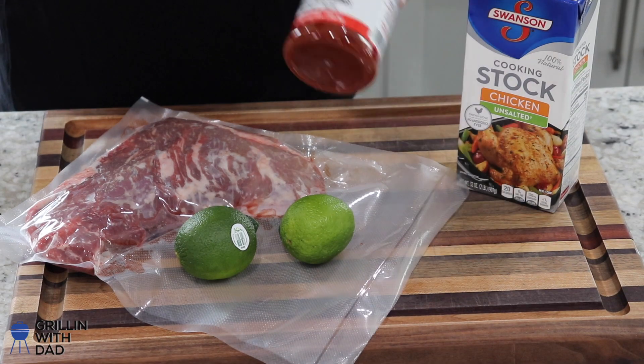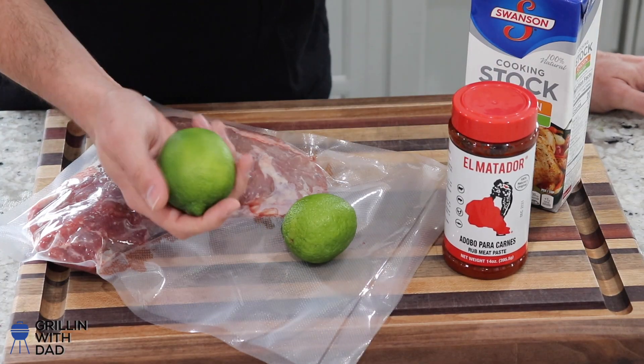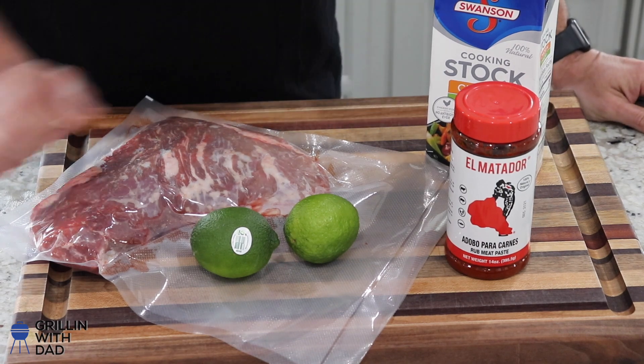For the marinade, our base ingredient is the adobo paste. We'll use the juice of a couple of limes and thin it out with some chicken stock to add savory richness. I'm a big fan of Mexican cooking — using those Mexican flavors and spices: citrusy, smoky, spicy. It's all really good stuff, which is why this adobo paste is one of my go-to marinades for beef, pork, and chicken. The adobo paste itself consists of fairly simple ingredients: vinegar, paprika, and smoked chipotle peppers.